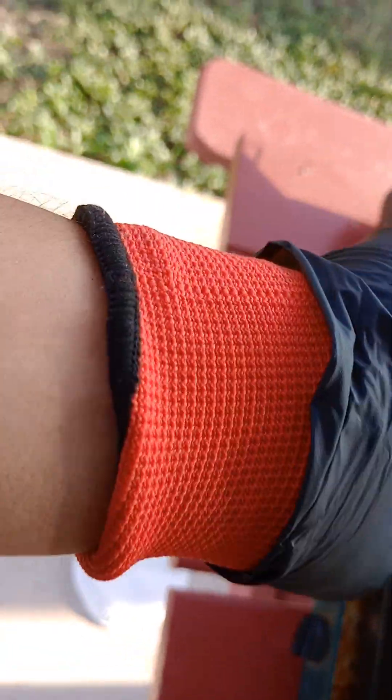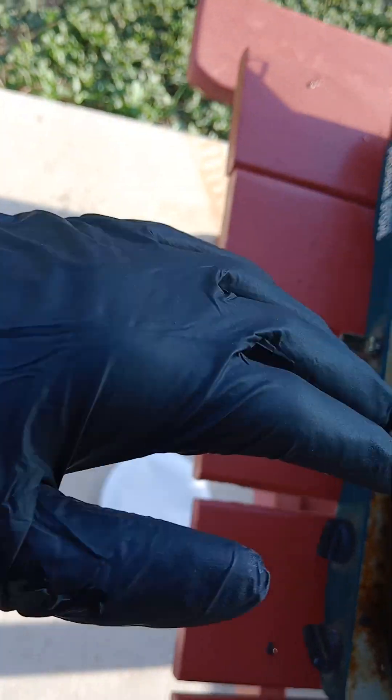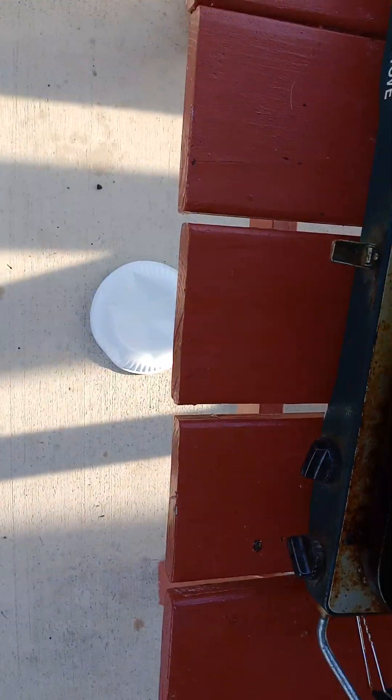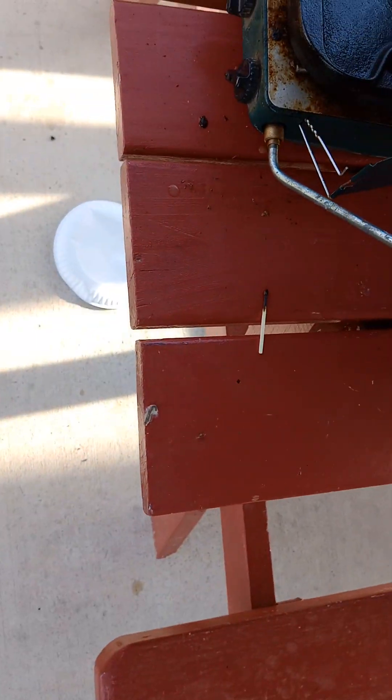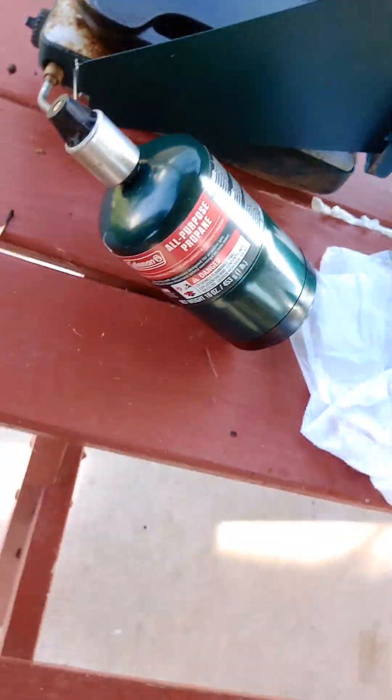You're gonna need some gloves. I usually get the natural gloves — these are just nitrile gloves with another pair of gloves on top of them, so they protect you from the heat because it's gonna be hot.